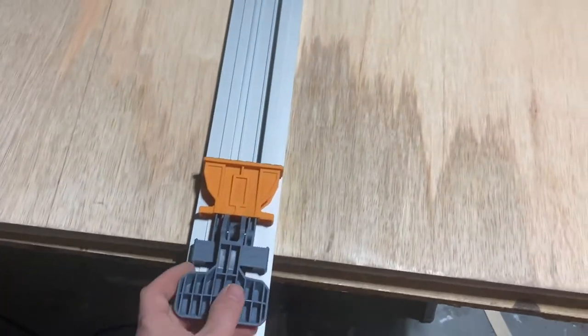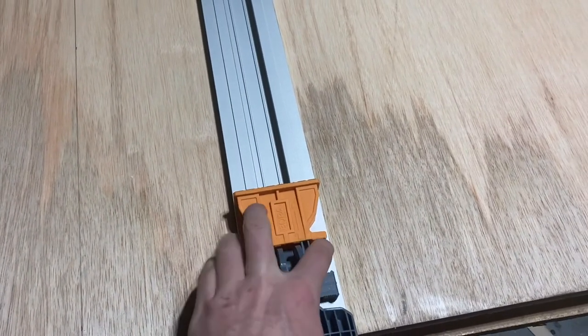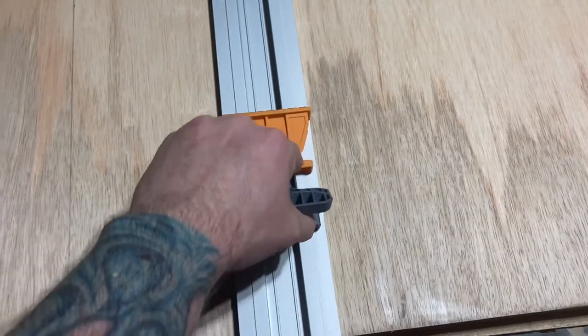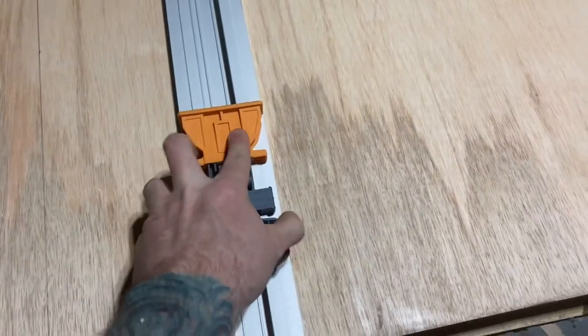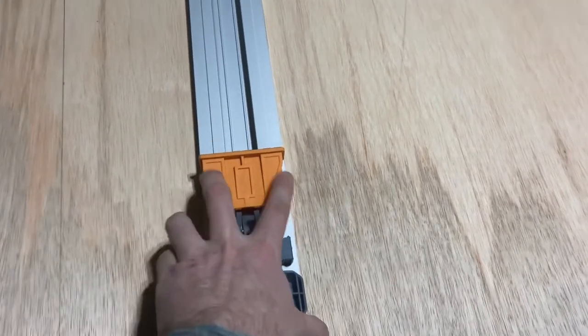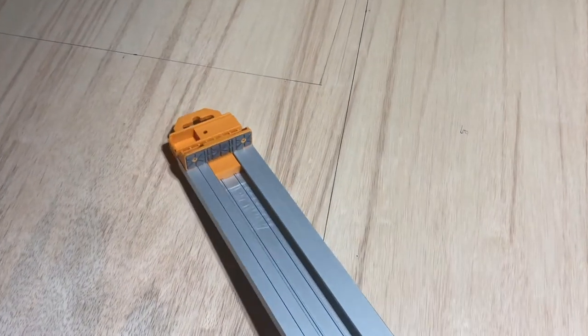I didn't read any directions - I'm just telling you from me using it how it works. This part slides back and forth. You need to make sure it's square when you're locking it. After you lock it, you pull that one back, you hear it click, and it'll release so you can move it. If you don't pull it back first and you try to lock it, it won't move. So pull that and lock it at the other end. It's basically the mouth - the other end of the clamp.